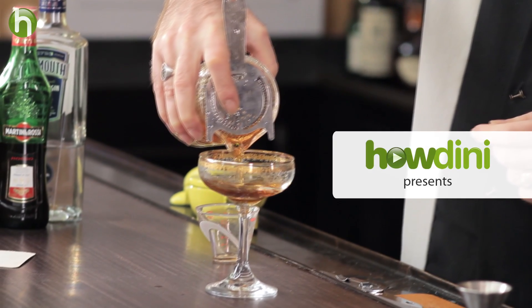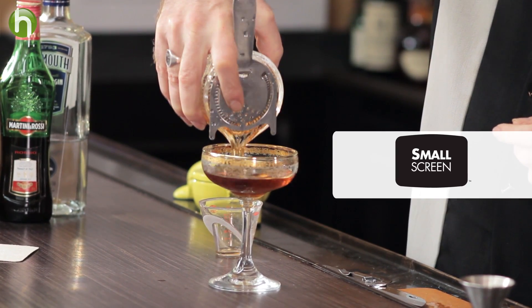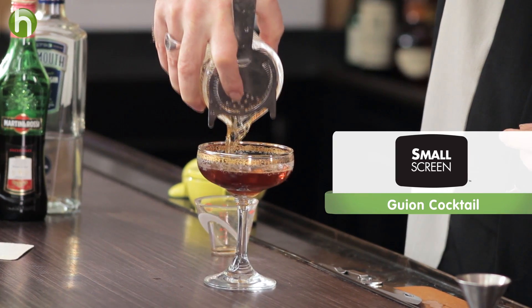Let's take a look at the Guayan cocktail, an interesting variation on the martini. Welcome to the Cocktail Spirit from Small Screen Network. I'm your host, Robert Hess.